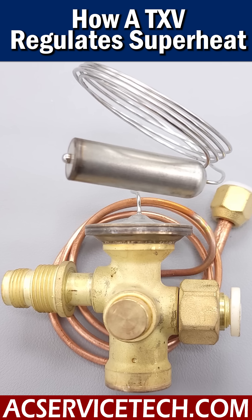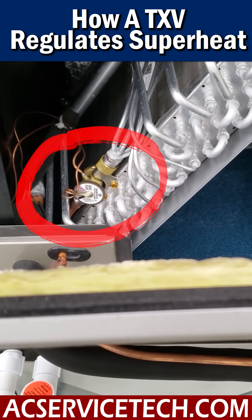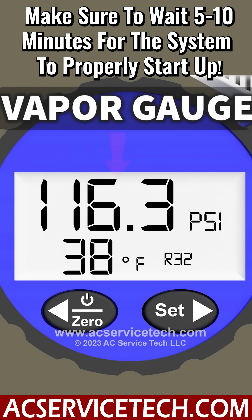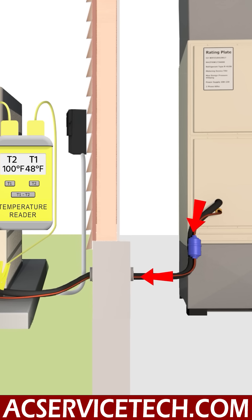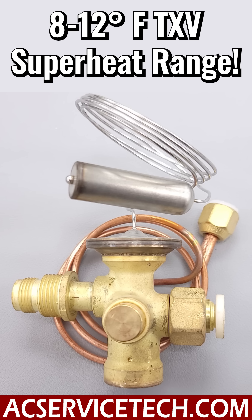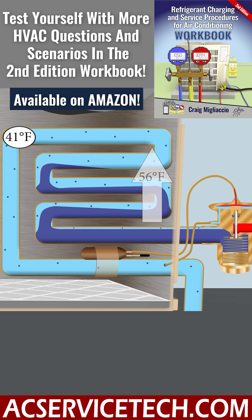If you have a thermostatic expansion valve on a single stage air conditioning or heat pump system equipped with R32, you want to make sure that this is controlling the superheat and keeping it around 8 to 12 degrees. So let's take a look at that vapor line. At 116.3 PSI, we convert it to a saturated temperature of 38 degrees in the middle of the indoor coil. We're also taking a temperature measurement on the suction line where the refrigerant's exiting the indoor coil and traveling back to the outdoor unit — there we measure a temperature of 48 degrees. So 48 minus 38 is 10 degrees of total superheat, which is within the 8 to 12 degree range that the thermostatic expansion valve should be holding the superheat at.